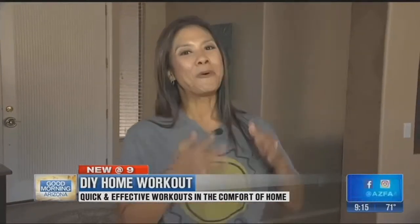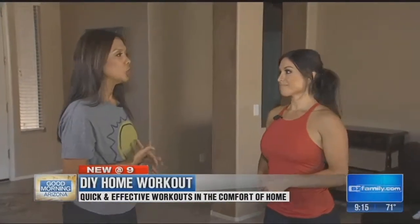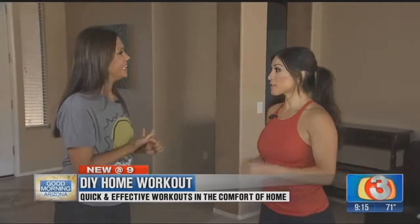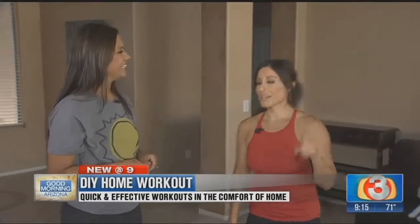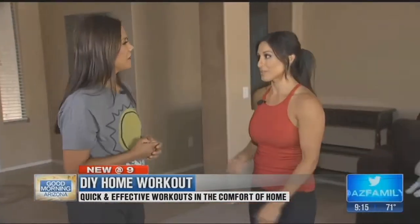It's DIY week. In the last hour we helped you build your own home gym, and this hour is DIY workout. We are with professional trainer and expert Felicia Romero, who says not only does it not cost a whole lot to work out at home, it doesn't cost you a lot of time. The number one thing she hears is 'I don't have time and I don't have money for a gym membership.' Everyone has 20 minutes in their day, and it's really affordable.